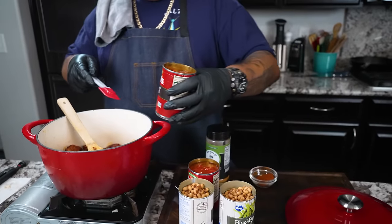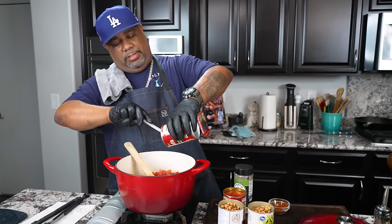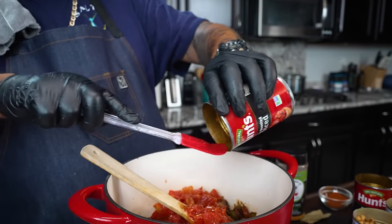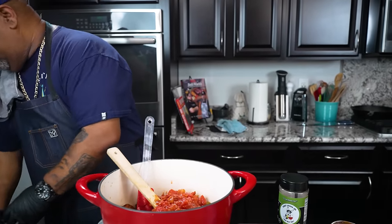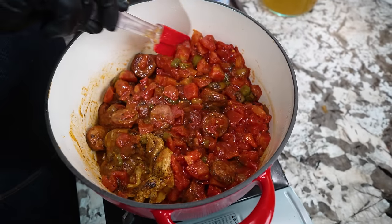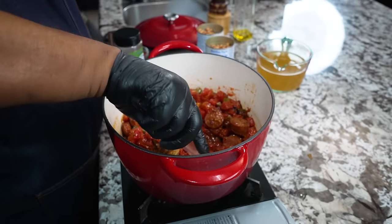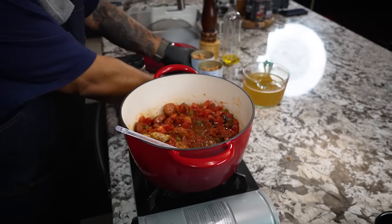I did not drain any of my liquid from the fire roasted tomatoes — we're going to get all of that in here. When you put heat under the bottom you'll hear it start to cook and we don't want anything sticking. Look at those colors! What we did was a little different — we cooked it down Cajun and Creole style, used the cast iron, bumped up those flavors with browning and all of that. Now let's talk about the black eyed peas — I've already drained these.